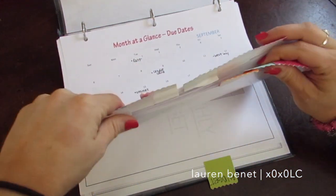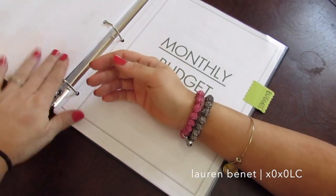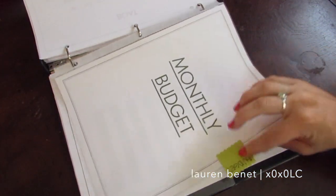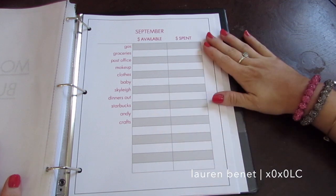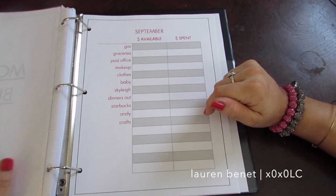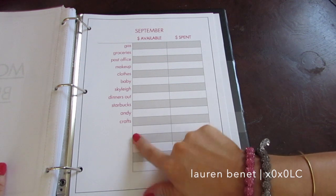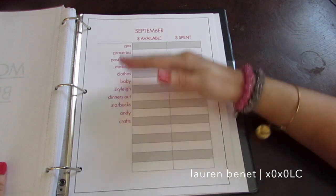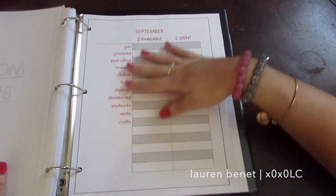At the very back I made a section called 'Monthly Budget' — it looks just the same as all the other bill pages, in a page protector with a tab labeled 'budget.' I made a chart to help me budget extra money. After all the bills are paid, there's space for other expenses. When I went through what I spend money on, this is basically where it went — I'll give you an idea of what I did.